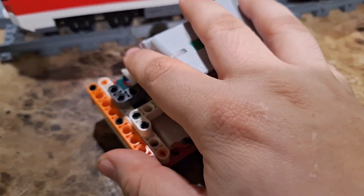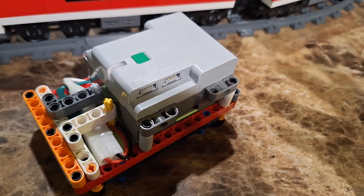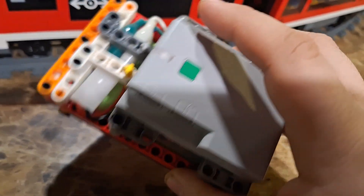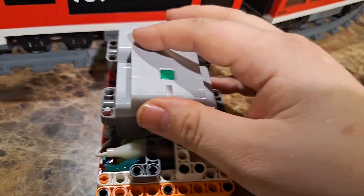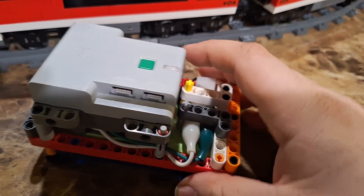This gives me an hour to two hours of runtime depending on what I'm doing. I have it in this protective shell I built — this was the first one I did. I did the alligator clips with leads and ran them under here.